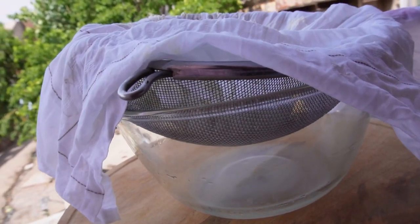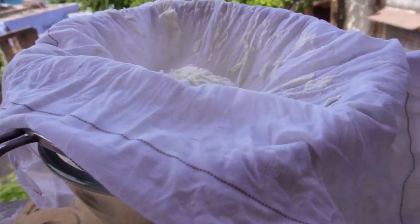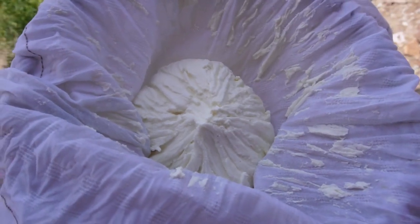First of all, I took the dahi and put it in a bowl, then put it in the freezer so all the water comes out and it dries out completely. It's perfect — I took it and put it in a bowl.